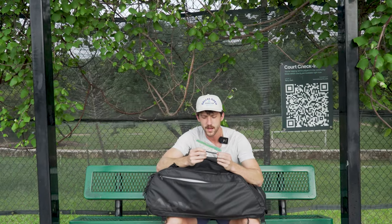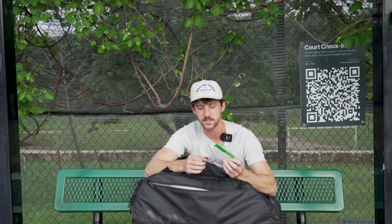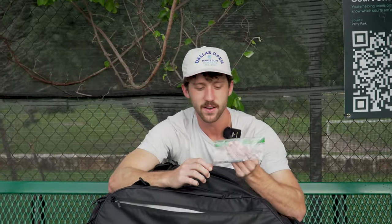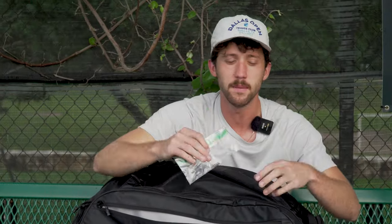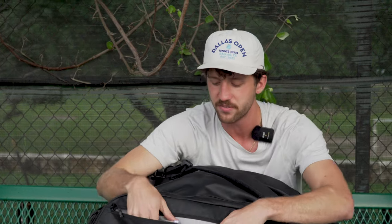Then we've got some Babolat balancing tape. I don't think it's lead — it's just some weight you can add to your rackets. I like to add some weight every now and then, experiment I guess you could call it. I don't know much about rackets, but we just kind of go off feel.